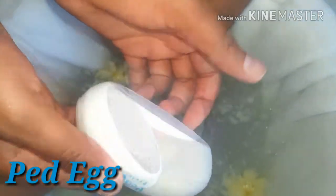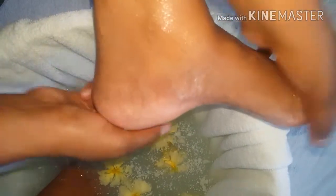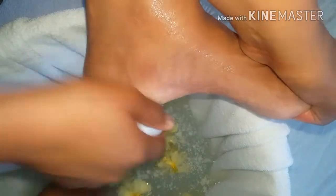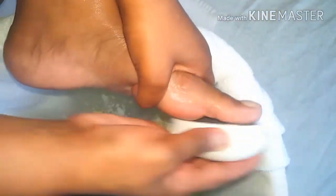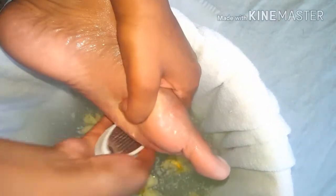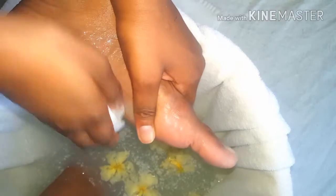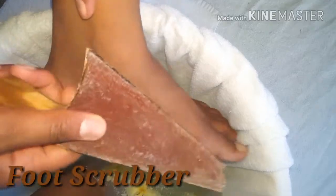Next, I'm using my ped egg. If you don't have one, you can use whatever you have at home to get rid of that excessive dead skin — a pedicure stone, a scrubber, whatever works. I use it to get rid of dry and dead skin around my toes, on the sole of my feet, and my heel, rubbing until I get a favorable result, then repeating on the other foot.